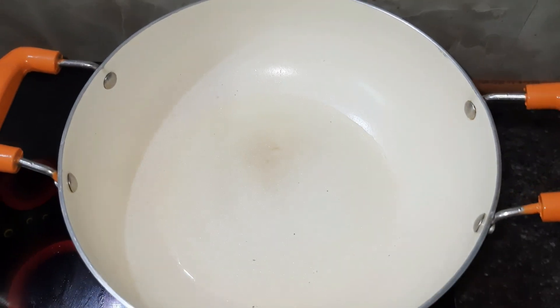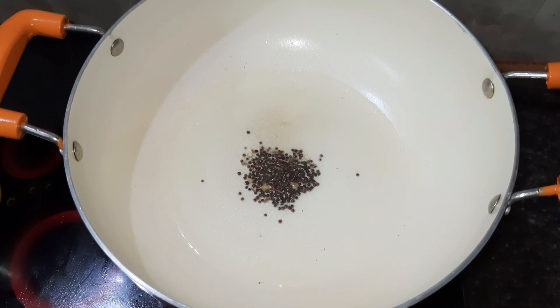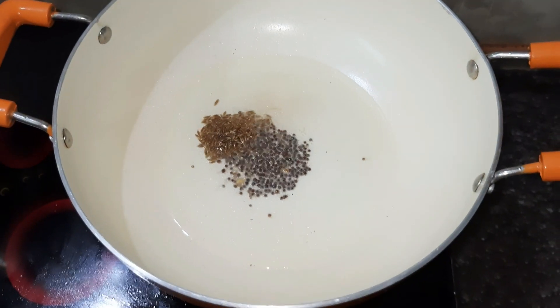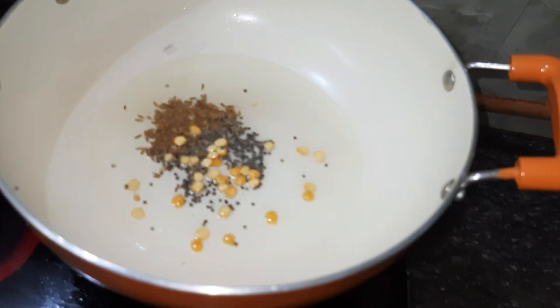I will try it in a pan. 1 spoon of oil, 1 spoon of jilkar, 1 spoon of sun pop. I will fry it.